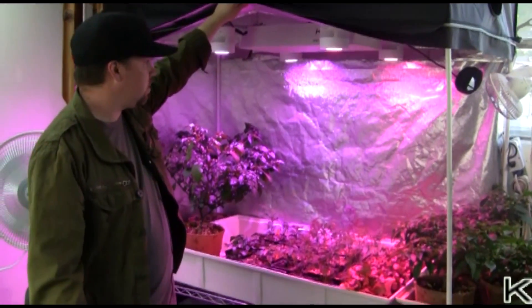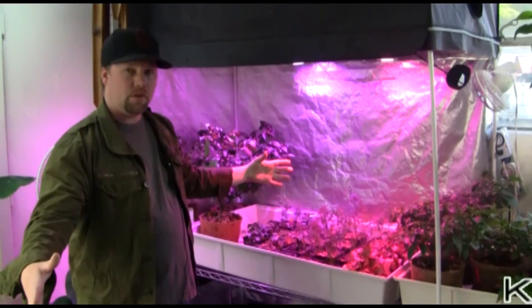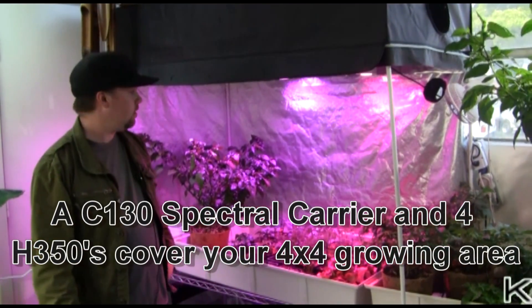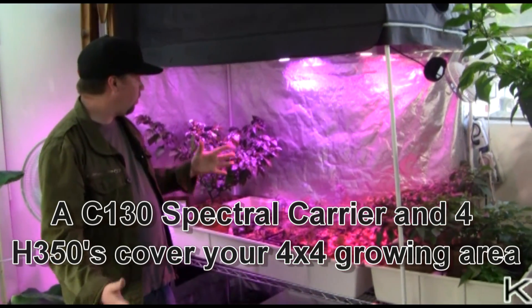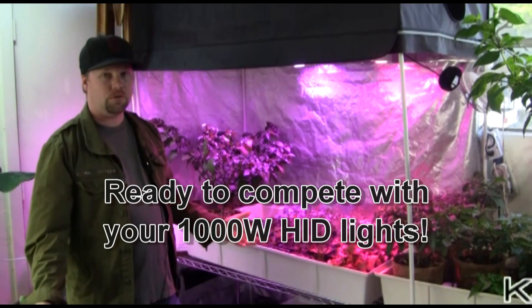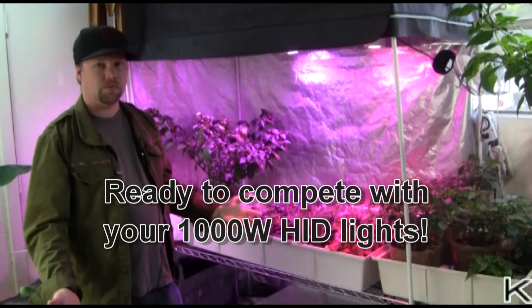Ideally it would like a bigger space to throw its footprint over — probably a 4x4, maybe a 5x5 foot area is ideal. Four to five units over one of those areas is really what you're looking for to be the equivalent of a 1,000 watt unit.